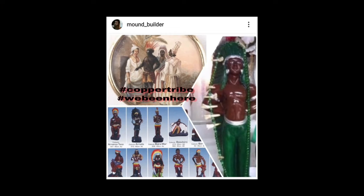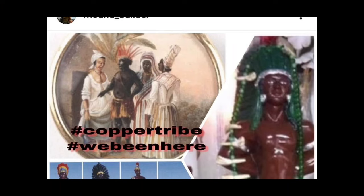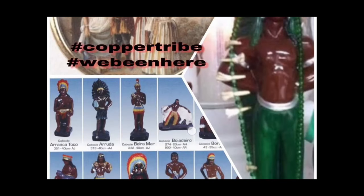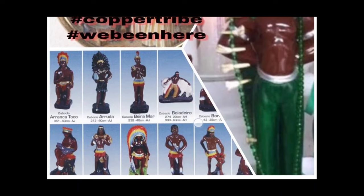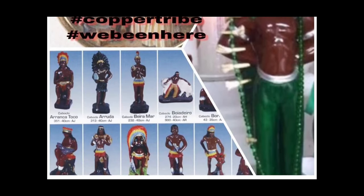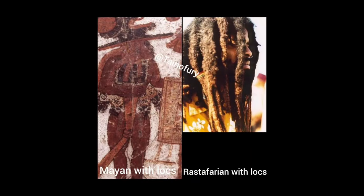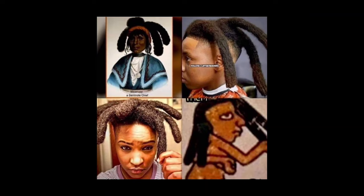And then you have right here from the West Indies — these are all four personifications of West Indians in this button-like depiction. And then we have some artifacts or figurines — a Mayan with dreadlocks and Rastafarian dreadlocks as well.